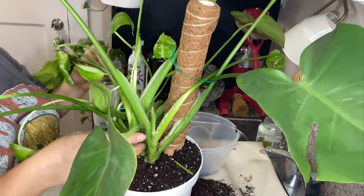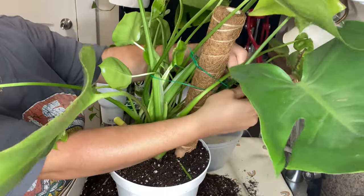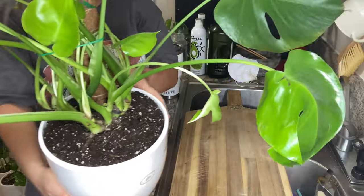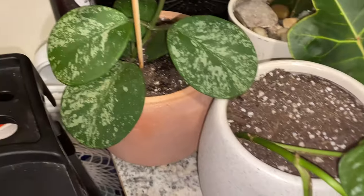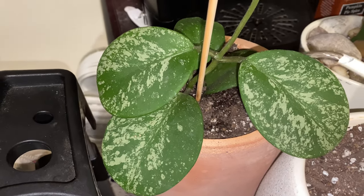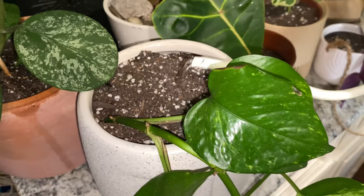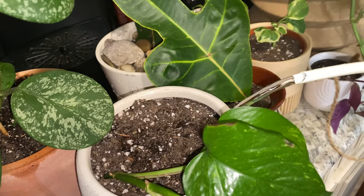Another tip when you are repotting: just make sure that you actually press the sides of the original pot really well so that you can loosen up the soil, and then when you're pulling out your plant you're not really tearing any roots. And then once you're ready to repot, you also need to make sure you loosen up the soil. Also, just make sure you water your plants right after repotting — that's exactly what I'm doing here. Everything I repotted today is being watered.